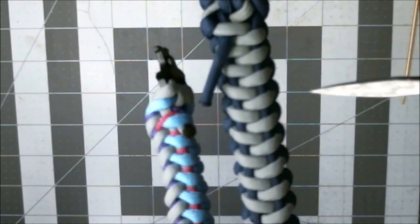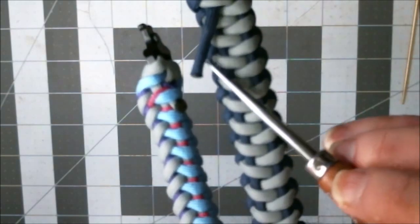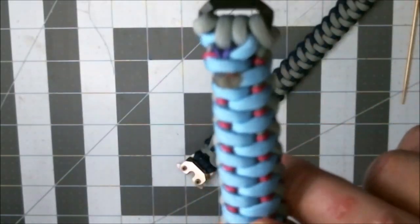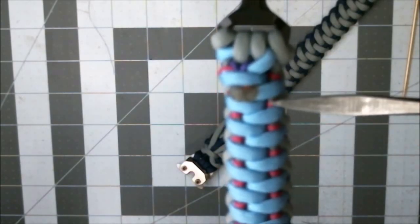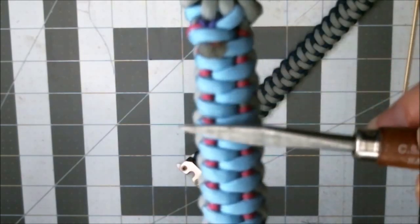Basically, we do a zig and we wrap around one side. We go through, we zag, and then we wrap around the other side. We go through. You've got to figure out how to get it through the bracelet and where to wrap it around on the back. You do one side, you do the other. You do the next side, you do the next side. And you just work your way down.